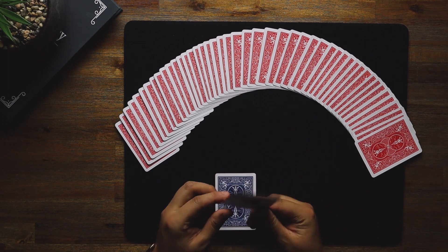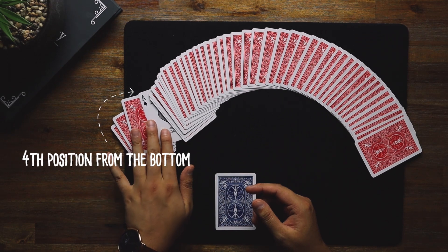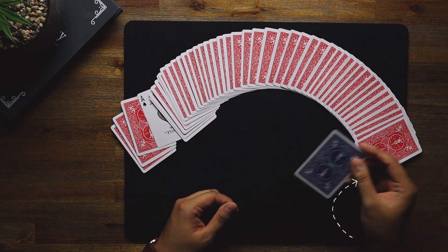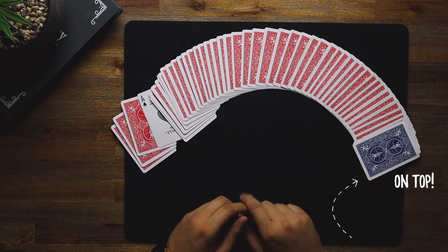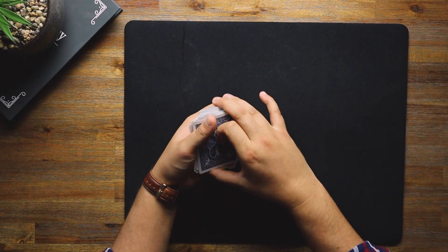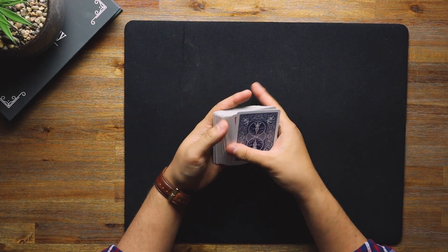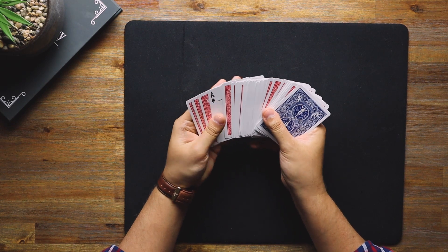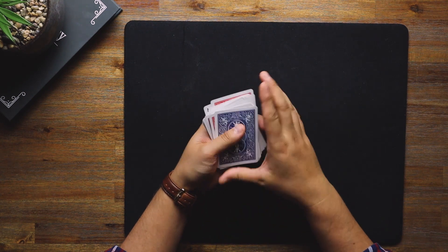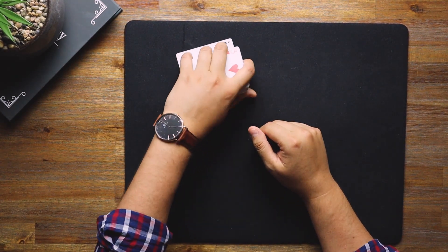Here is the setup: the red one goes fourth from the bottom — so one, two, three, four — but face up. The blue one goes on top of the pack. That is your setup right there. So if we square these up, you'll see we've got the blue one on the top and right down to the bottom, fourth from the bottom, is the red ace face up. To begin with, we need to deal the cards on the table.